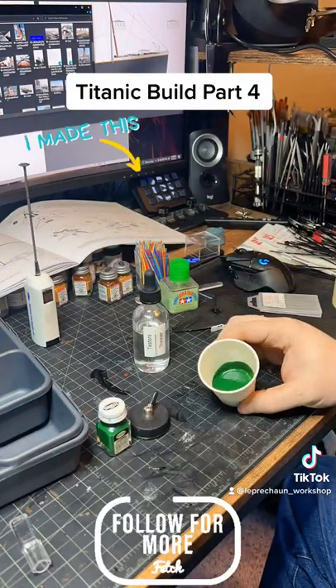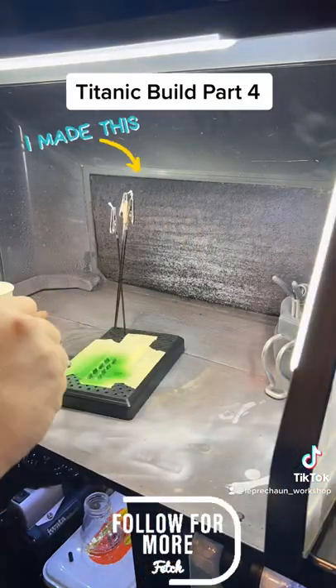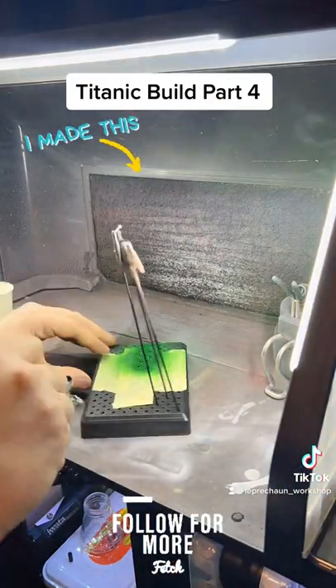Here I am mixing in green. There is actually green in the Titanic — all the winches on the Titanic were green, so painting those up.